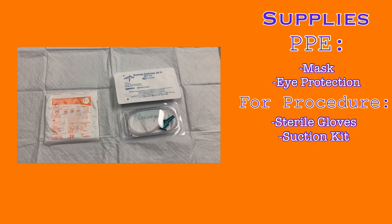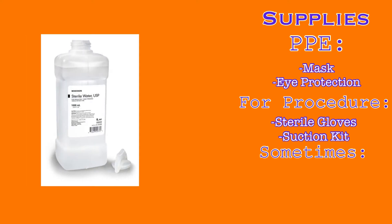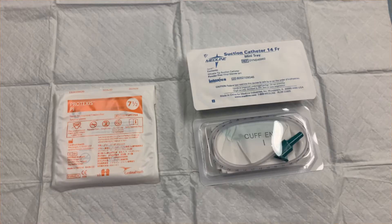The suction catheter should not be larger than half the size of the internal diameter of the trach tube. 14 French is stocked in the pod rooms and is suitable for any trach larger than a size 7. If the patient has a smaller trach, you may need to contact Distribution to get a smaller suction catheter. Sometimes you may also need sterile water or sterile saline to clean the catheter between suction passes. This is only really necessary when the patient has particularly thick secretions that clog the suction catheter. Suctioning a tracheostomy is completed using sterile technique.